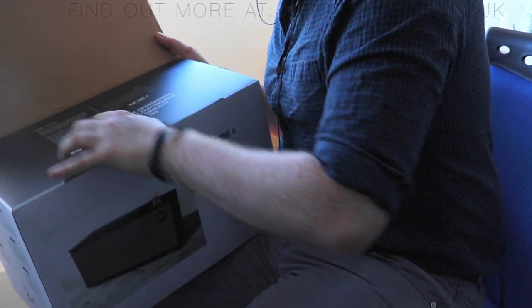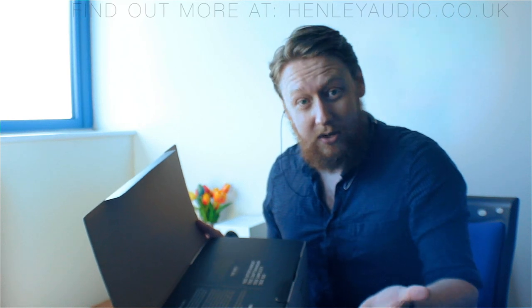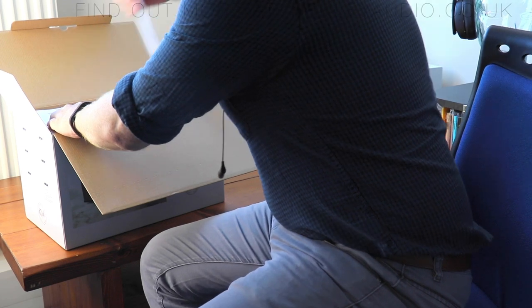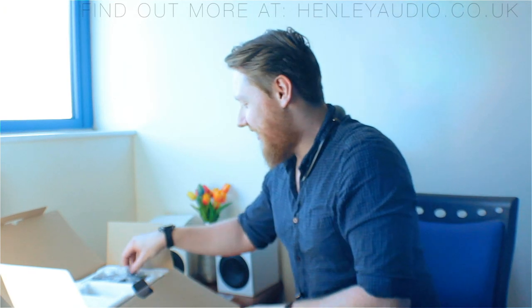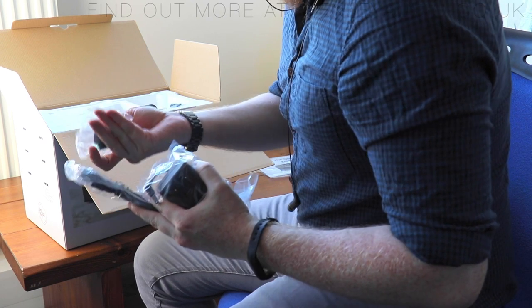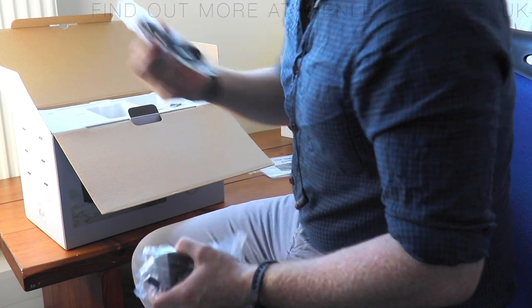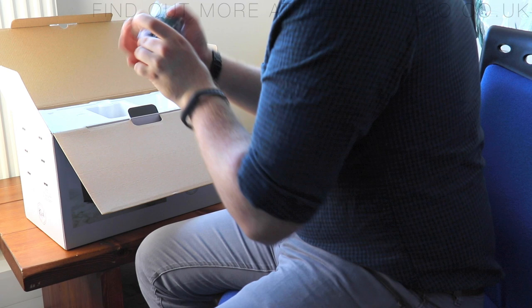As you open the box, on the top you get a little bit of text about the Klipsch story — where they began and what their aims with audio are. First of all you'll find an instruction manual, which I'm sure you will read thoroughly. Next down you have various power cables, a European adapter, as well as a 3.5mm to 3.5mm audio jack, which is a useful inclusion. There are also a couple of other plug adapters.